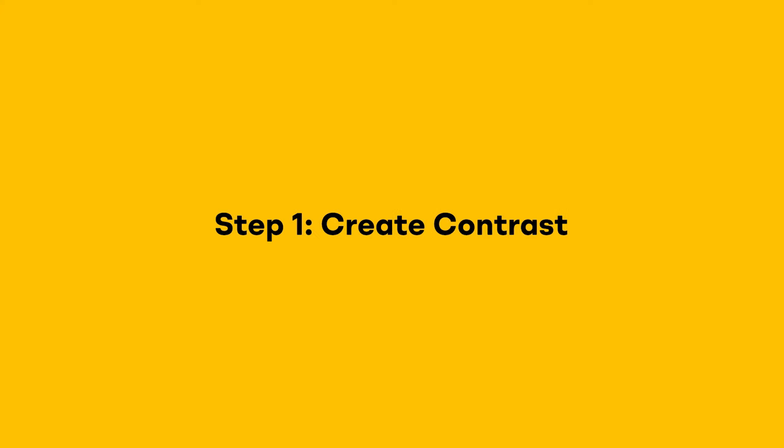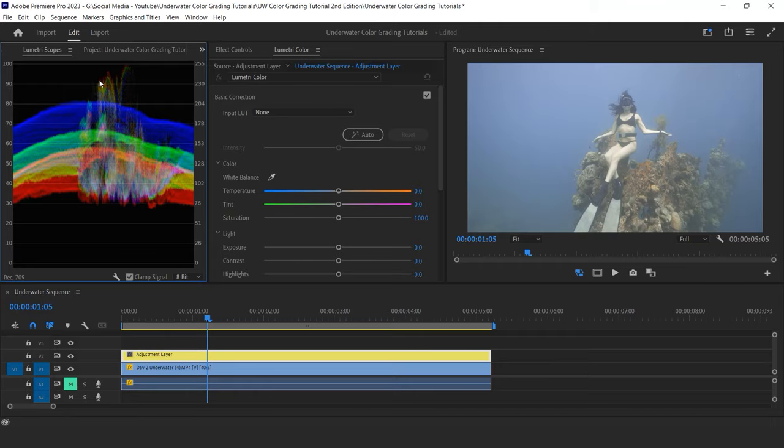Step 1: create contrast. Upon checking my Lumetri scope, I see that my clip is a little bit bright but fairly well exposed since I'm not crushing any whites or blacks. The freediver is maybe slightly overexposed, but nothing that can't easily be fixed. My first goal is to create more contrast by expanding my shadows and my highlights.